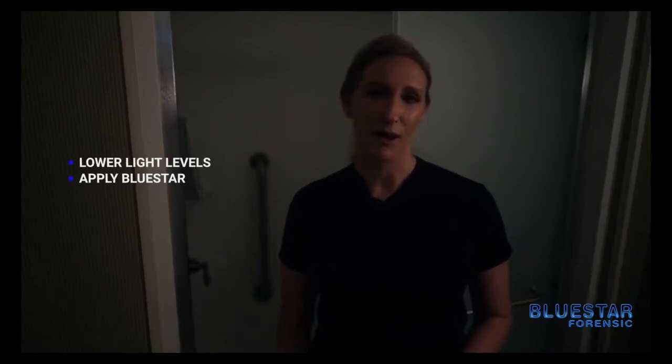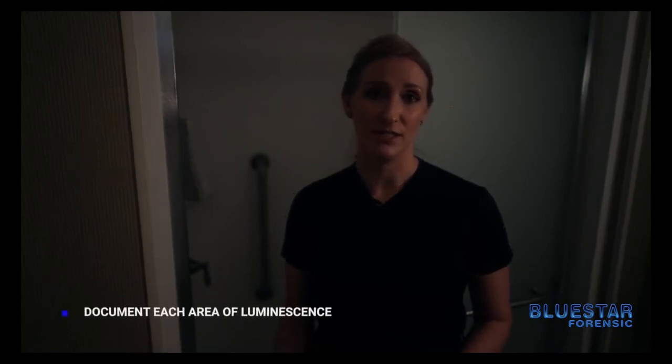We're now going to lower our light level and apply Blue Star. We're going to start in the shower and then work our way back. In a real crime scene you want to make sure that you document each area of luminescence as you go.